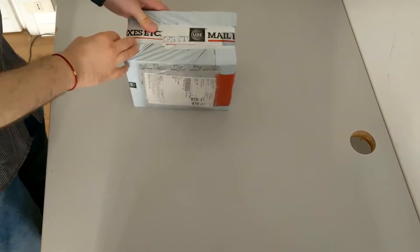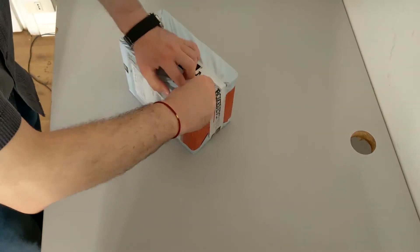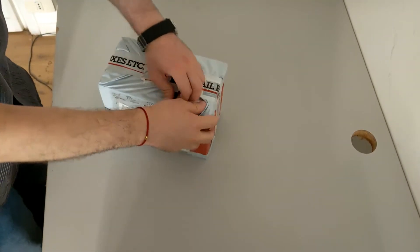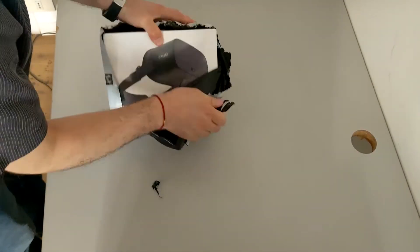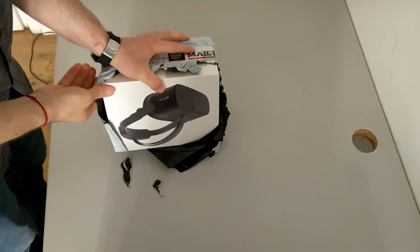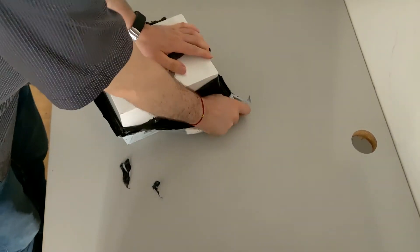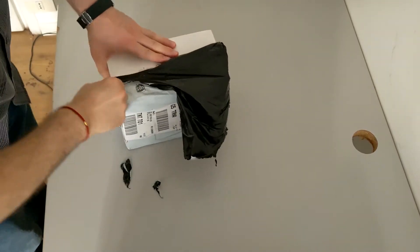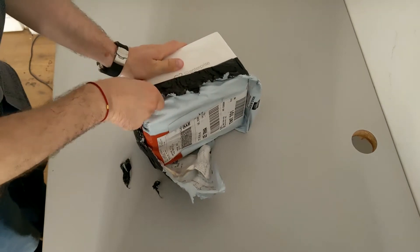It's time to open this box from Pico. As usual, trying to break all the external shell made by FedEx. We can start seeing it from here. With my super muscles, I'm opening the Pico G2 4K Enterprise.